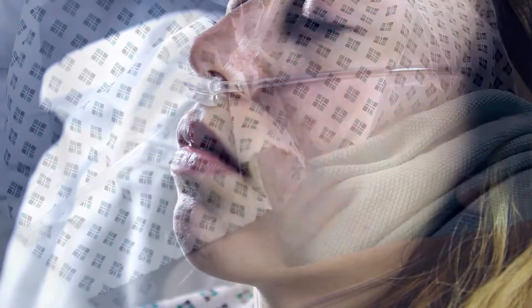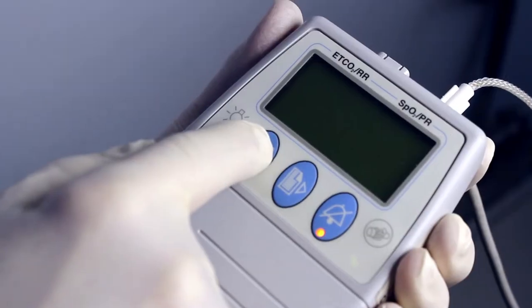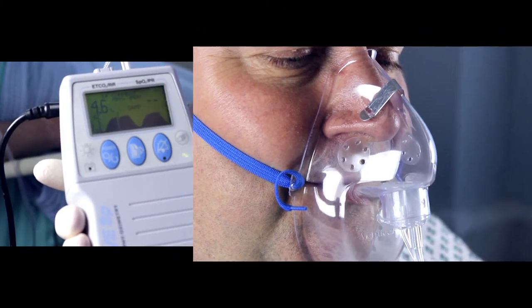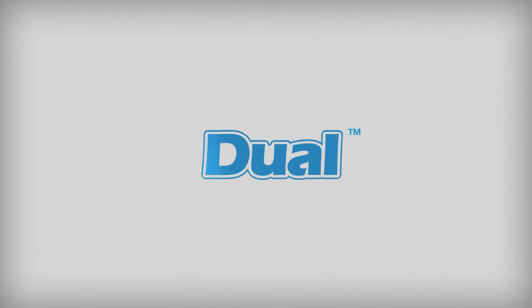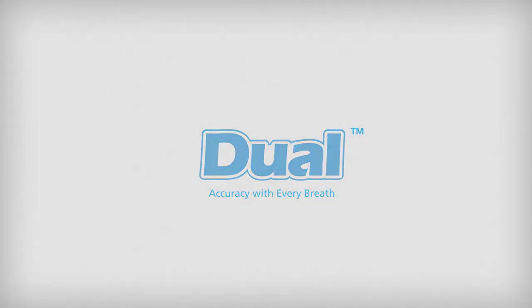Monitoring a patient's breathing in emergency and critical situations is of paramount importance. By tracking the patient's expired CO2, clinicians can evaluate the ventilation condition of the patient during critical emergency situations and make the judgment to assess and treat the patient. To find out more, visit flexicare.com.